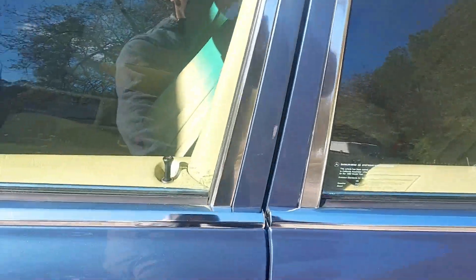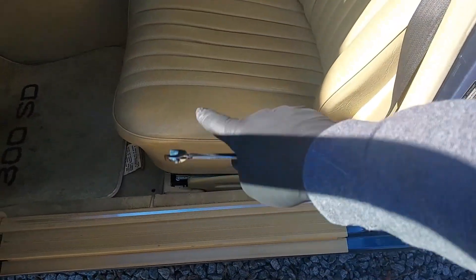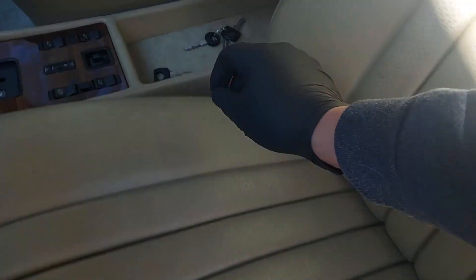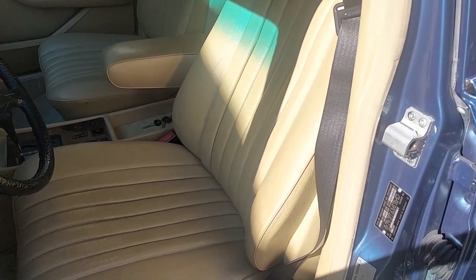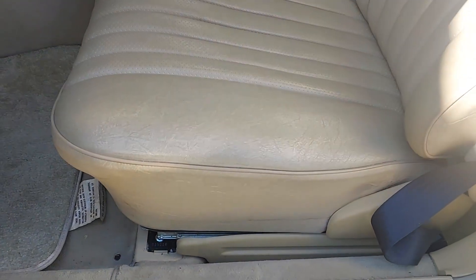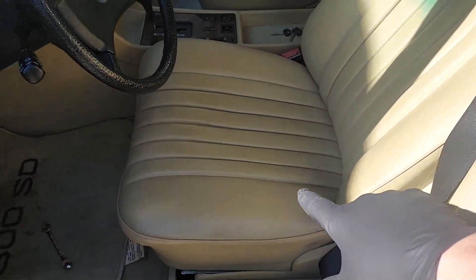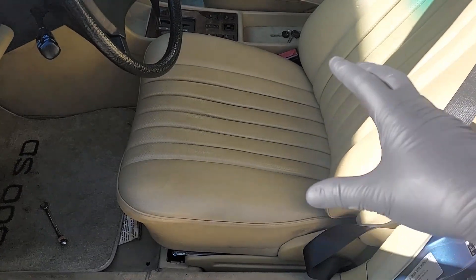The first thing I want to show you is the driver's seat. The way these seats operate, there are three motors underneath, and cables attached to the motors. When you move the seat control, the back moves and the up-and-down works, but watch the forward and backward — the motor is turning but the seat is not moving. There's a cable attached to the motor that goes to the gear and turns the gear.